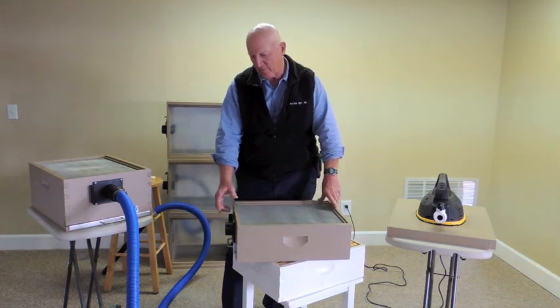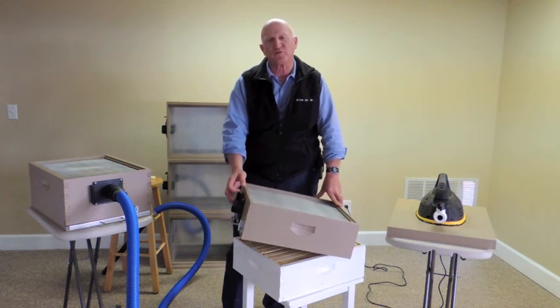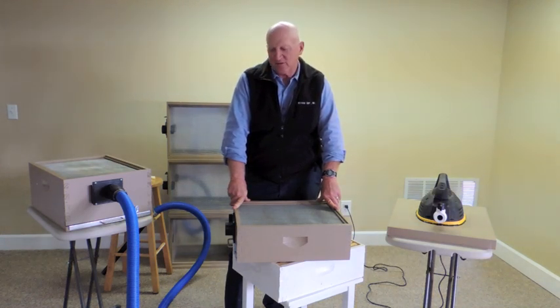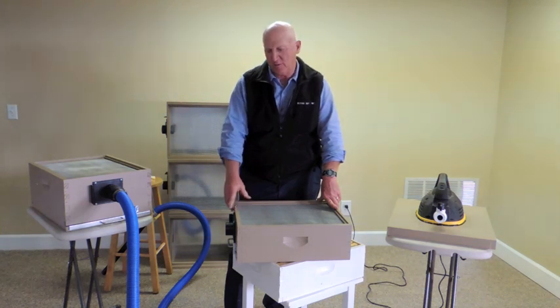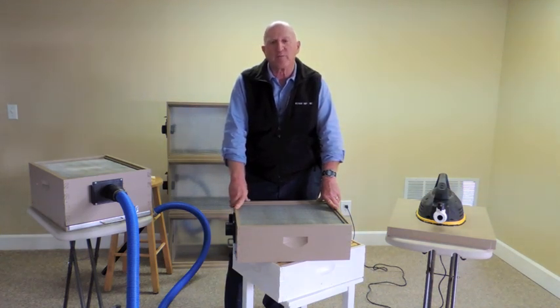First off, we start with great materials, whether it's the medium or the super size. We use Man Lake's select premium hive bodies, so we don't have to worry about knots or hardly any imperfections in the lumber — great lumber, easy to work with and put together. Then we paint them with two coats of premium exterior paint so that they'll weather better and give you years of service.